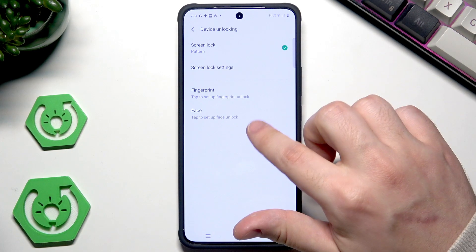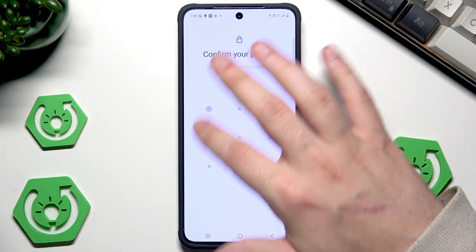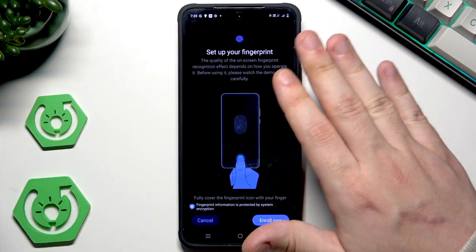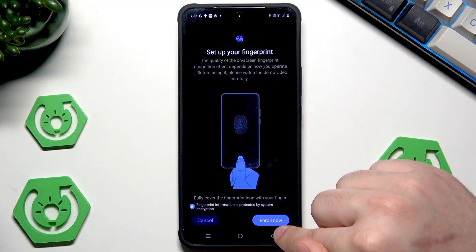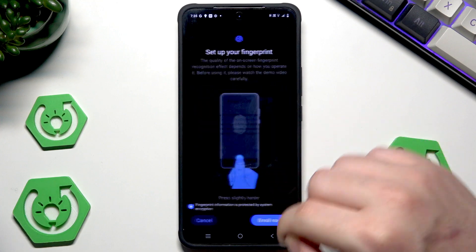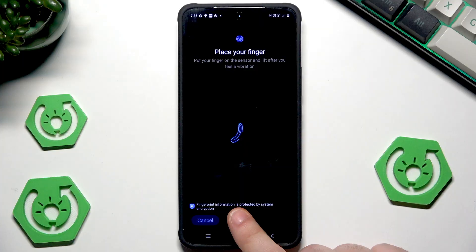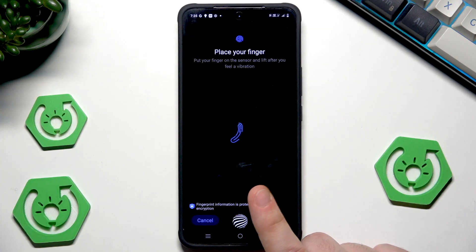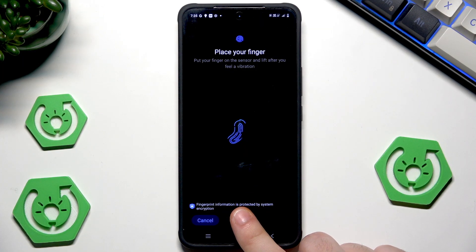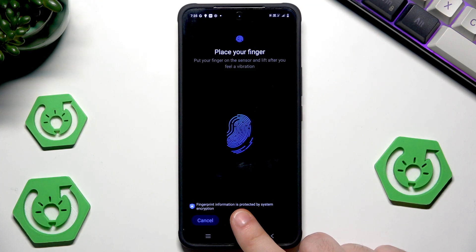We can also add the fingerprint and also the face unlock. I'll show you the fingerprint. Simply tap on that. Now verify yourself by typing the screen lock. Now click on Enroll Now. Click on Agree and now you can see that on the bottom edge we have this icon — it's our sensor, and now we need to place our finger on it. When we feel a vibration we need to lift it up and then put it again.